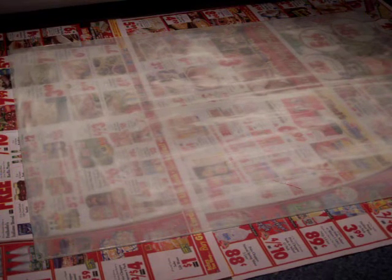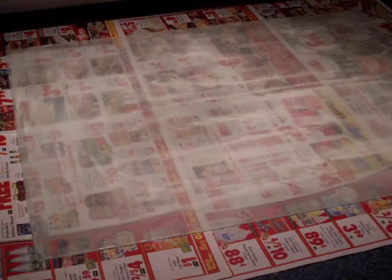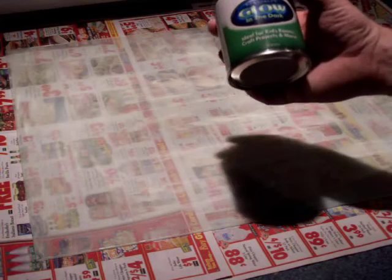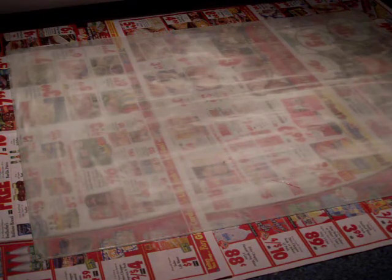Just a little description of what we're looking at here. This is a 16 by 20 inch piece of glass from a picture frame — an inexpensive poster picture frame from a discount store, or it may have been Target — that I've coated with a single thin layer of Rust-Oleum glow-in-the-dark project paint. At this point I've only put one thin coat on.